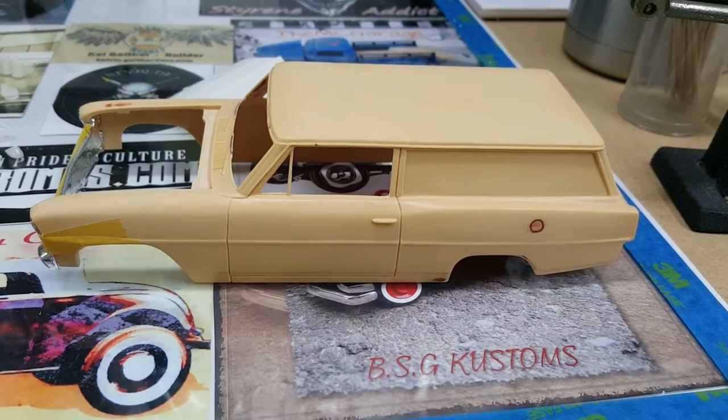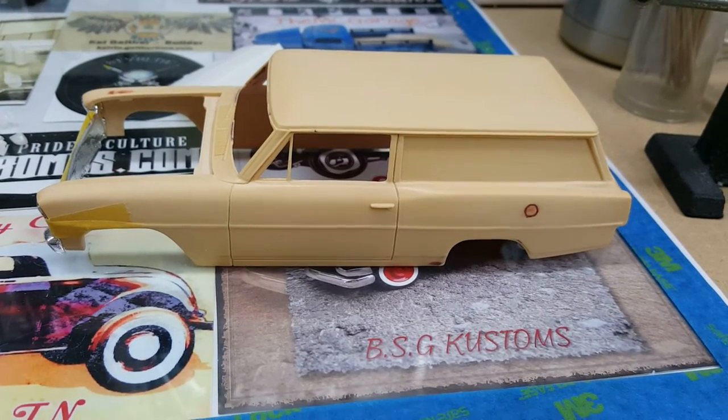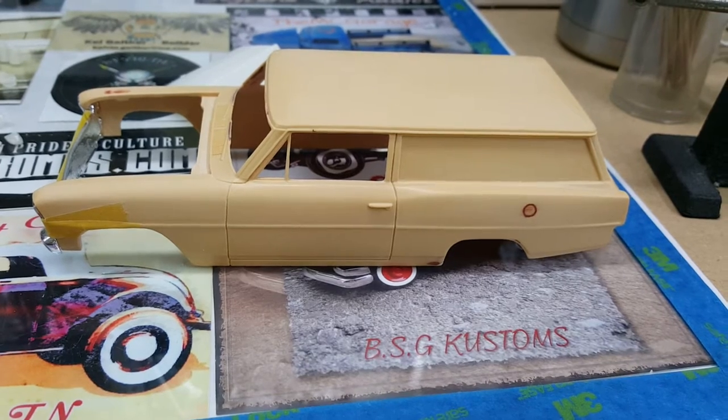Hey guys, it's Freddy with H-Tom Model Shop. In the shop today, Saturday morning.